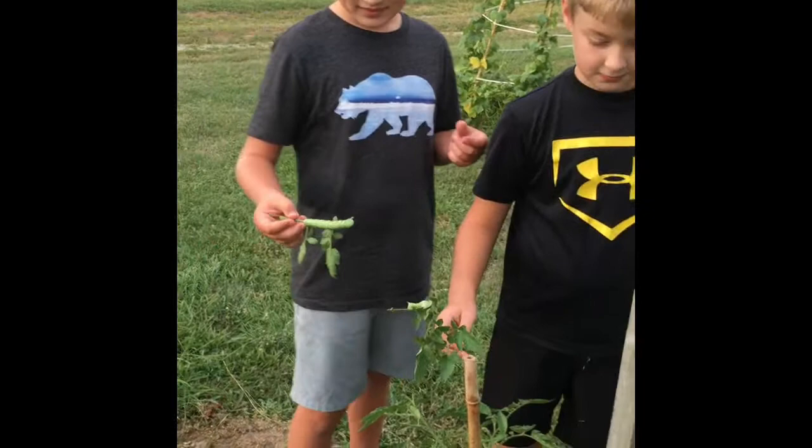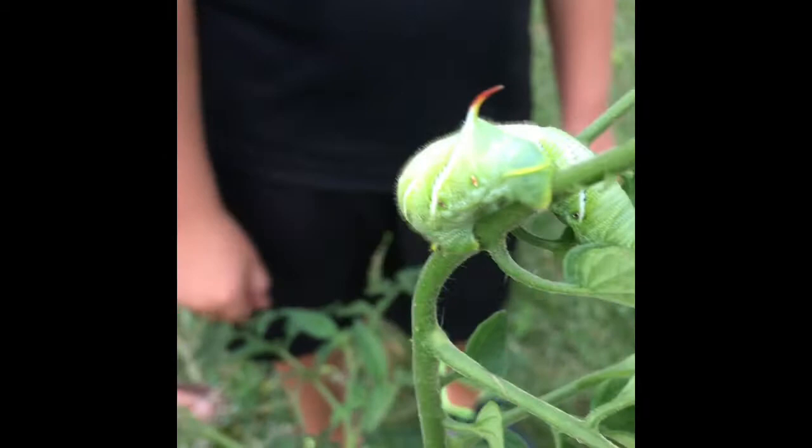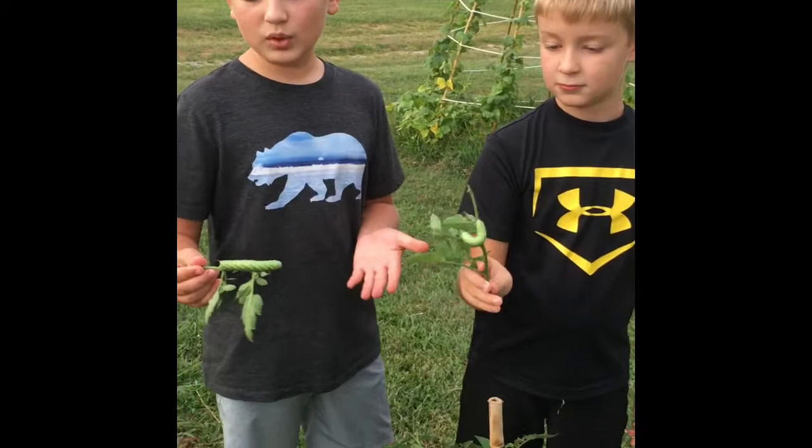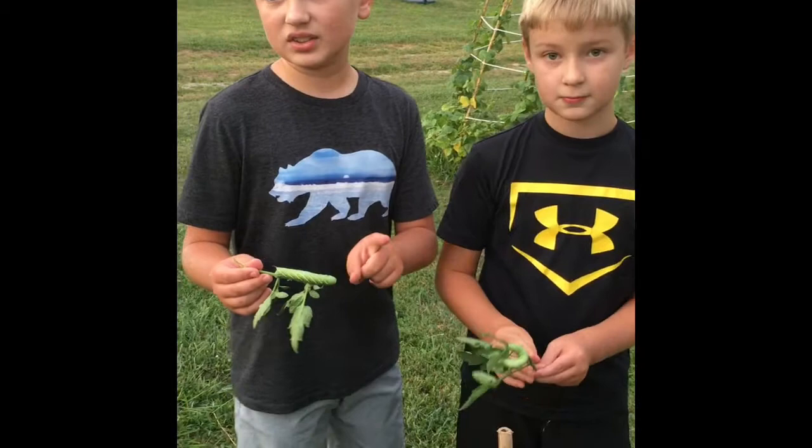As they eat more they'll get bigger, and when they get bigger they start to eat more, which makes them more of a nuisance and then you really need to get rid of them. Wasps sometimes will lay their eggs on the back of the hornworms.